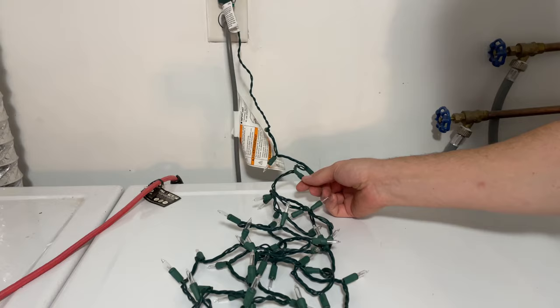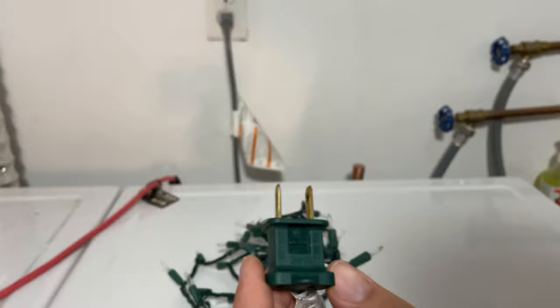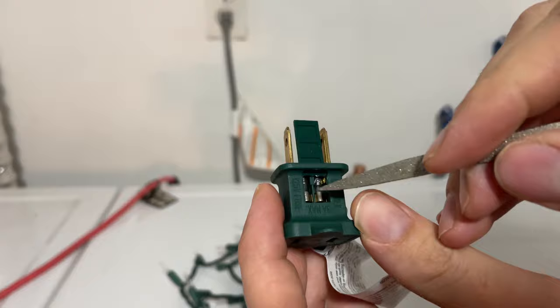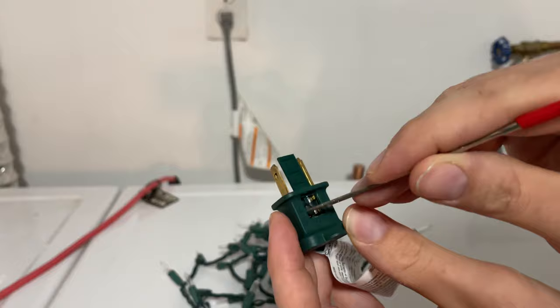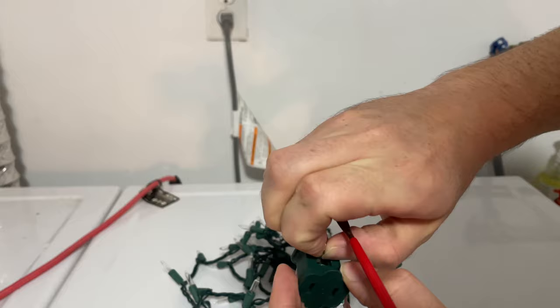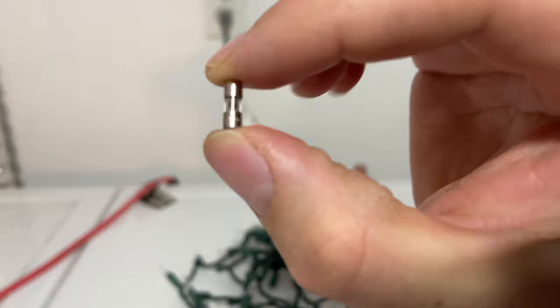What I want to do next is unplug the lights and look at the plug that goes into the wall. Right here you'll see there's a tab — just take a flat edge of some kind and push it like so. You'll see two small fuses in there. Use a thumbtack or a small pointed file to get one out just like that.